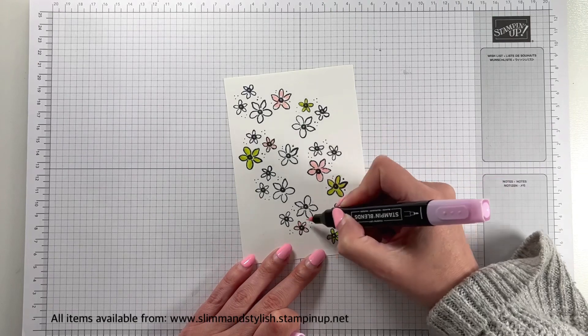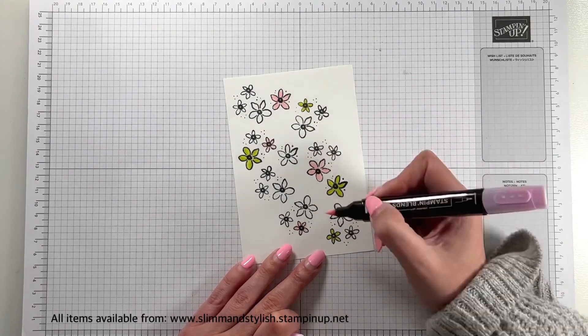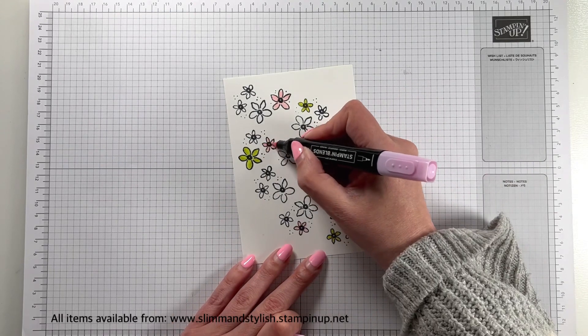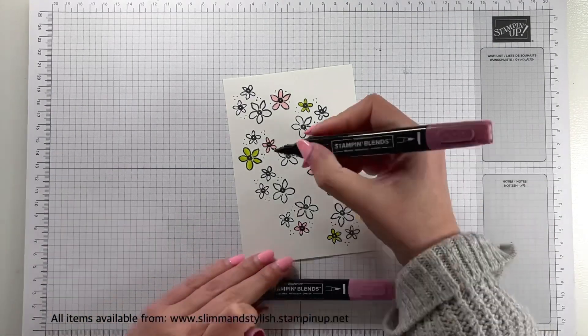This is Bubble Bath light and dark — one of the new colours from the catalogue. It's a really, really pretty colour. If you're looking at the catalogue or online I think it looks more purple, a bit like Fresh Freesia, but it's actually not — it's a proper baby pink and it is so pretty.